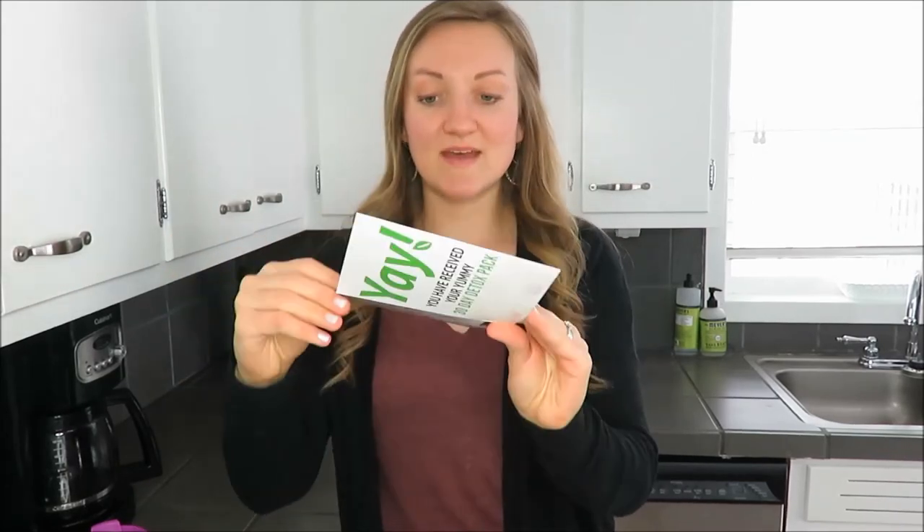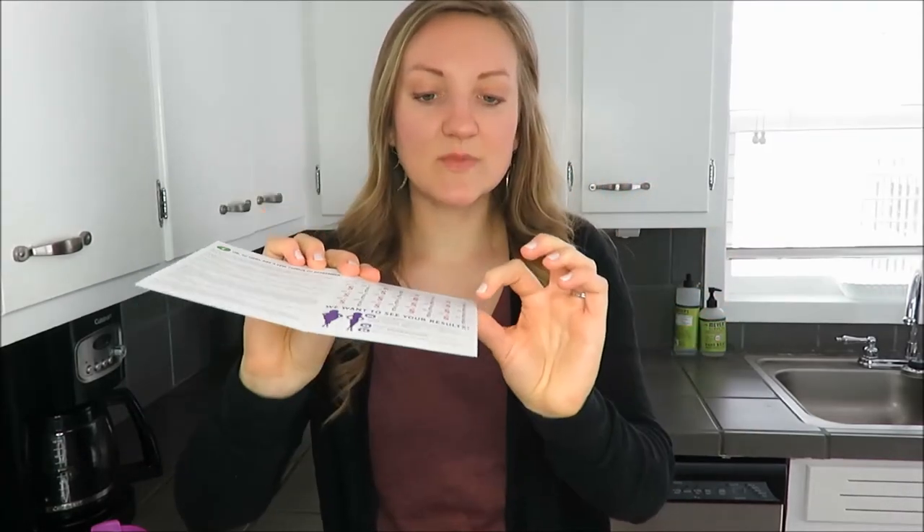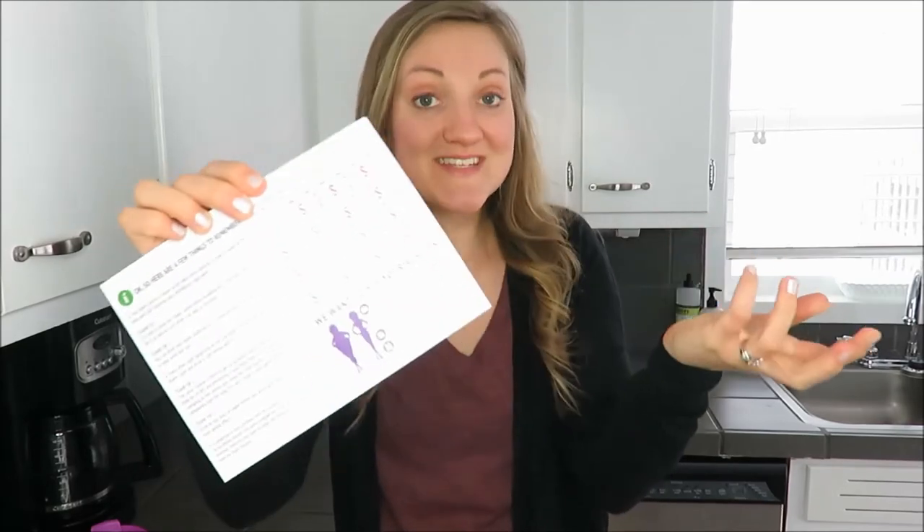This checklist is very beneficial because it lets you keep track so you don't lose track of what day you're on. I'm on day 14 today, so I'll be taking the colon tea tonight. I'm halfway through and I definitely give this a thumbs up — it has been helpful to my body.